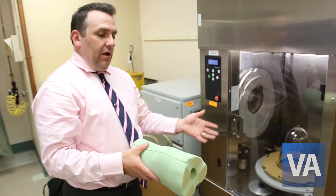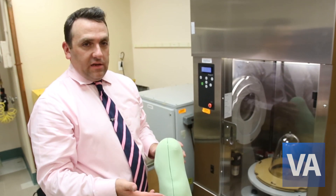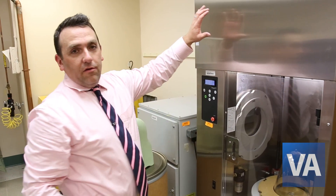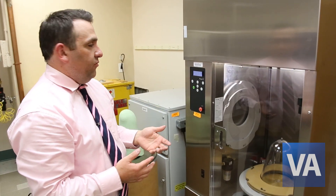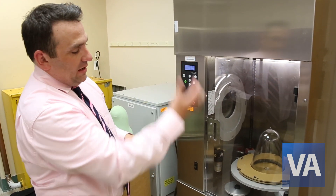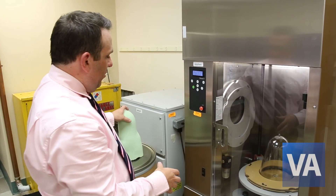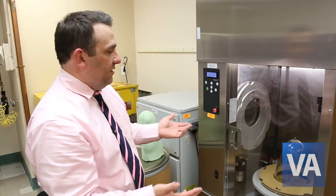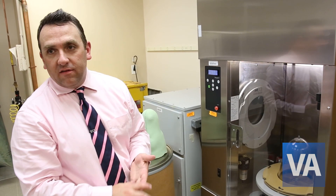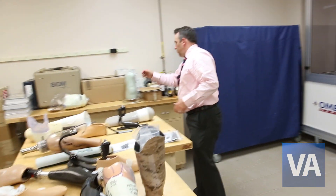We would use the auto-former here to pull plastic over the mold so we could make a trial socket or a diagnostic socket. There is an oven up top which will heat up the plastic, and this carriage will move up to the top. When set to the parameters in the auto-former, it will then come down. The plastic will have become pliable and it will be vacuum-formed over the mold. That happens fairly fast — it only takes about 15 minutes for the whole process, and you can time it very effectively so you can do other things while you're working.